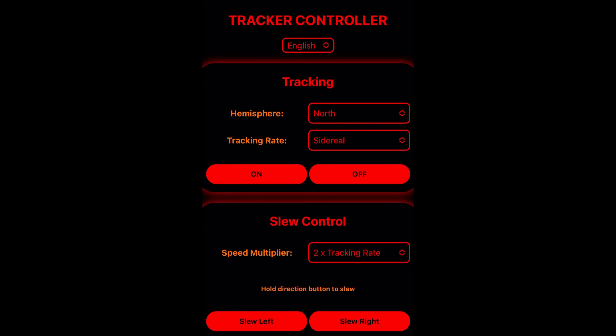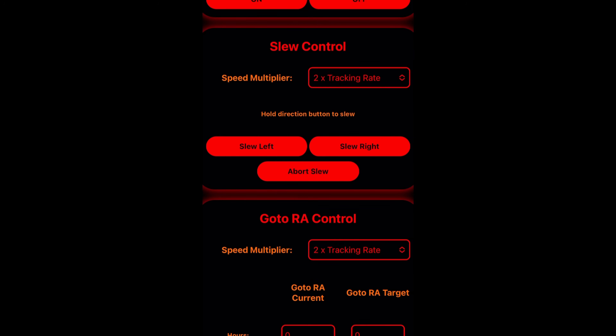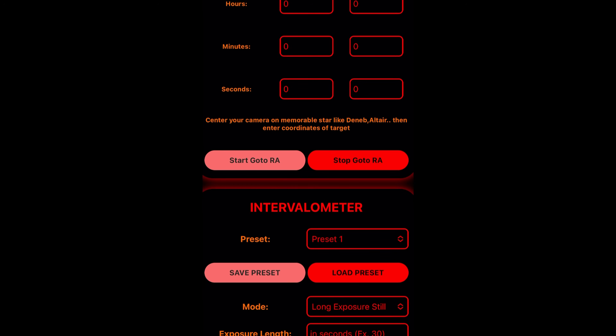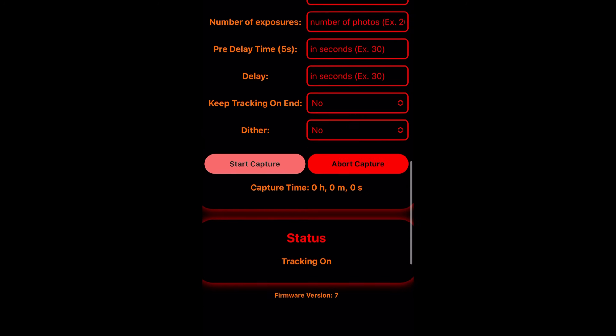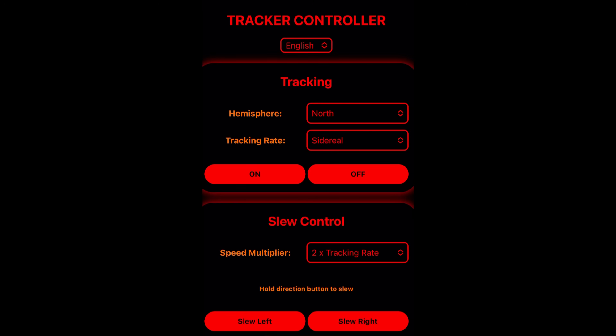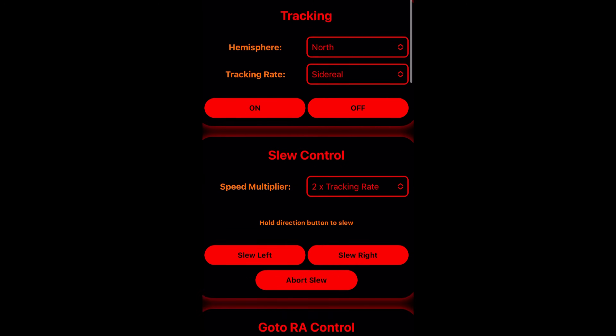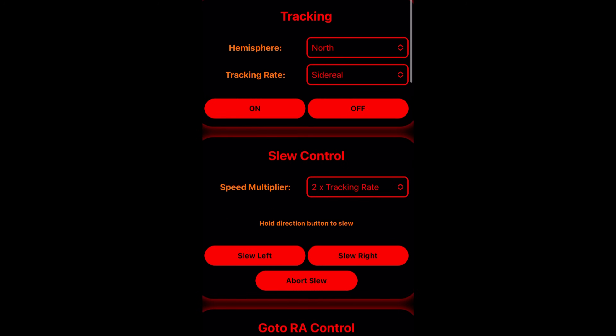You can turn the tracker on and off — switching off turns the light off on the back of the unit. There are some slew controls, though there's no go-to or full slewing. There is a built-in intervalometer and a jack on the star tracker so you can plug your lead in and control your camera from the intervalometer on the interface. The whole interface is displayed in red, so using it at night won't affect your night vision — a great addition to the tracker.